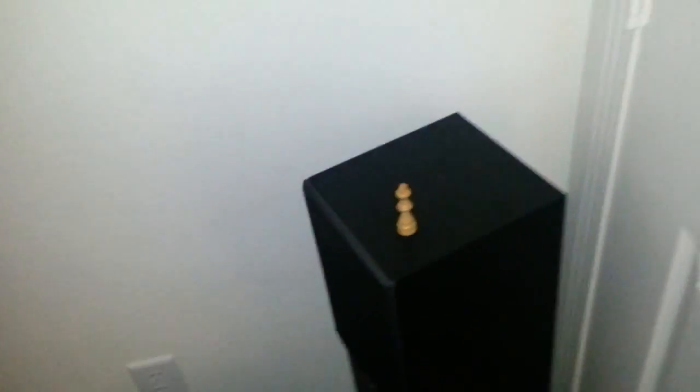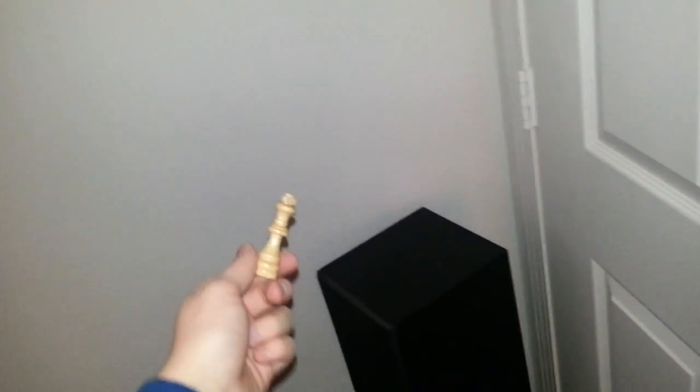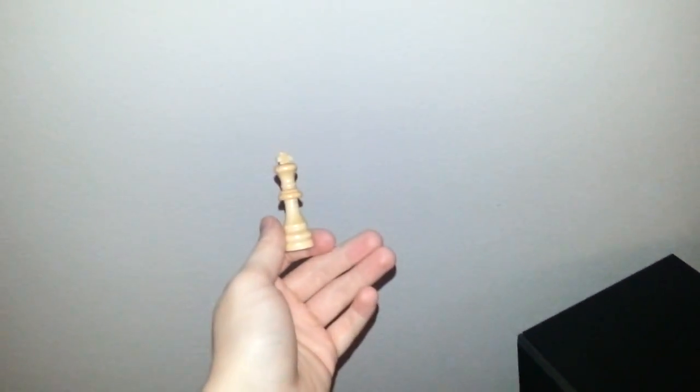Let's start over here on this side of the room. As you can see, here's my closet — just a bunch of clothes, not a big deal. Over here we've got this little chess piece. On the first day we moved in, this was the only thing we found in the apartment. I don't know if that's like an omen or a good omen, finding a king chess piece, but it's pretty cool.